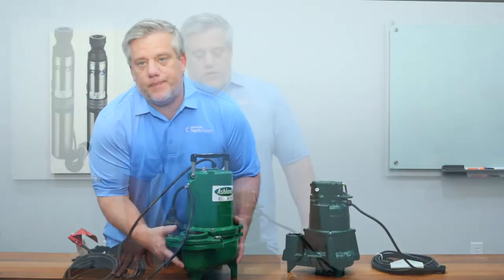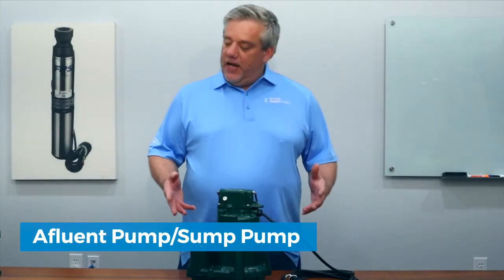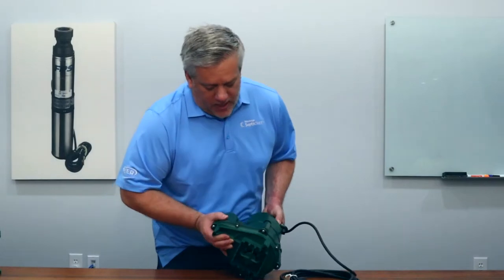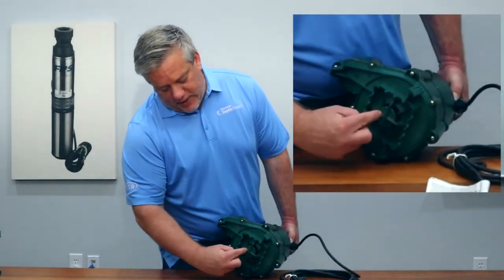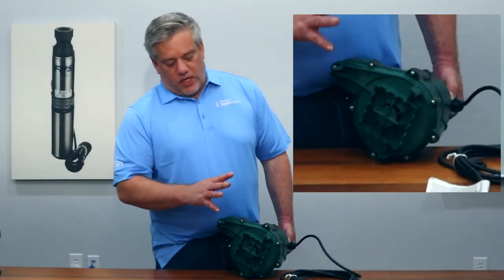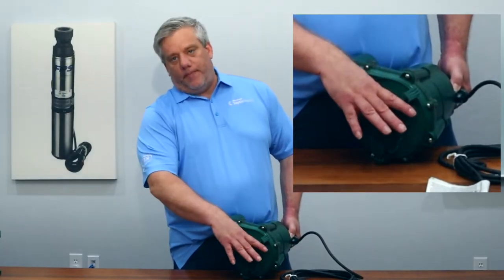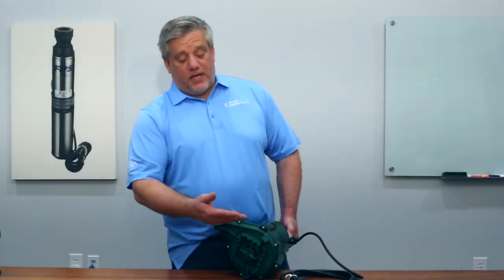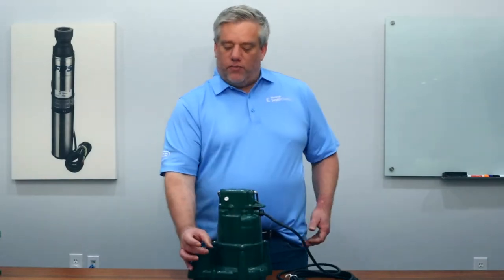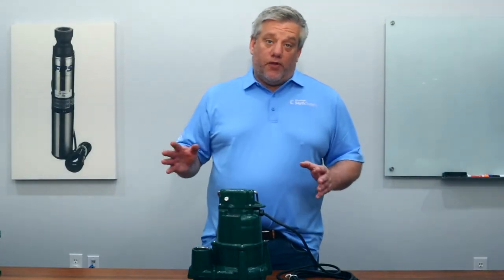The next pump is an effluent pump or a sump style pump. Sump style pumps are a little different in design than solids pumps — they have a smaller volute and a cage on the bottom. Large solids cannot pass through that cage. If you put this into a solids application, toilet paper and other materials can get sucked against the cage, starving the pump of water. The pump will overheat and burn up because it's running nonstop with the float in the on position but not moving any water. The piping is also smaller — inch and a half compared to two inch.